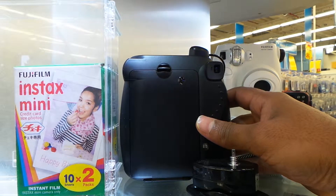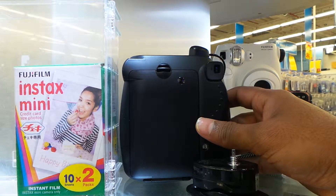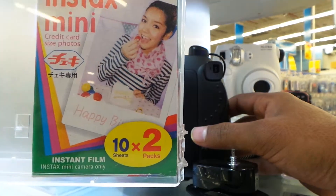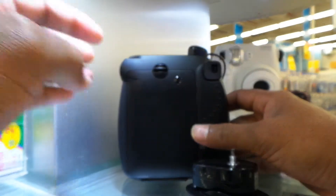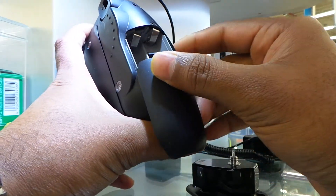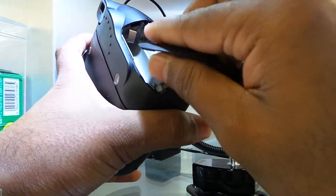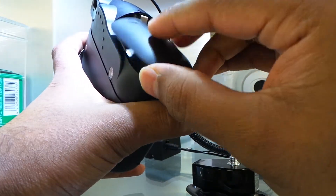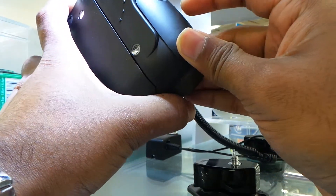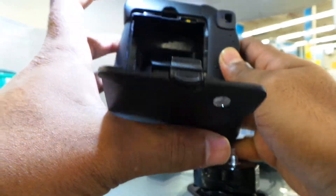For 55 dirham, you will get a 20-paper pack — it's a twin pack, 10 by 2. You can see that. To use this camera, you put the 2 alkaline batteries in here. Compared to the old one, the old model required 4 alkaline batteries. You can just close the battery compartment, then open the film slot and put the paper cartridge in as described.